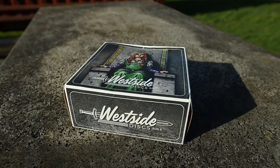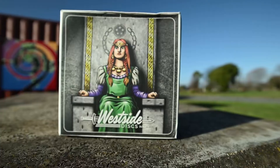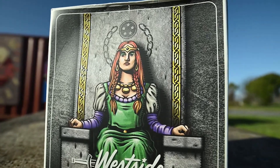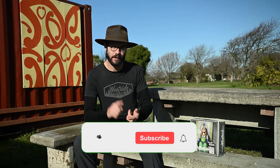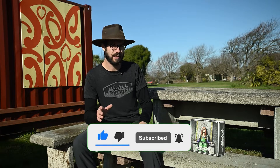They actually released a second box since the last unboxing I did, which was called the King Box. Now this is the Queen Box, so they've obviously found a bit of a theme and they're maybe gonna roll out a few more — who knows. We got the first box which was more of a mystery box, and now they're doing these ones. I skipped the King because I wasn't sure if I liked that, but then the Queen came along and I thought they might have some pretty special discs that a lot of Westside fans might have been waiting for quite some time, so fingers crossed.